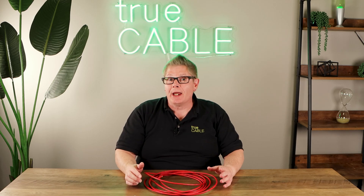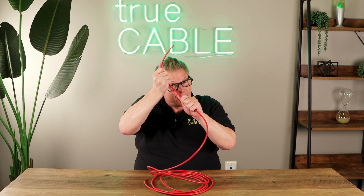Hey there YouTubers, it's Don from TruCable coming back at you again in continuation of our Do and Don't series. This is another don't: don't pull your Ethernet cable too hard.